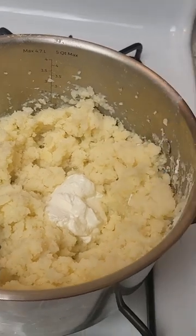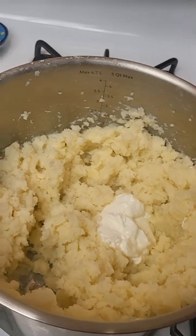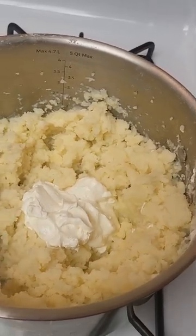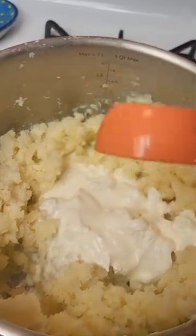Now we can move on to the next ingredients. Put half a cup of sour cream in — or however much you want — because why would you want to deny yourself the amazing tastiness of sour cream? Then you will add in a quarter cup of heavy whipping cream. Look how smooth and creamy that is.